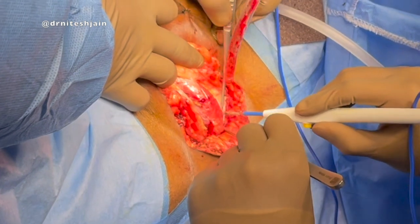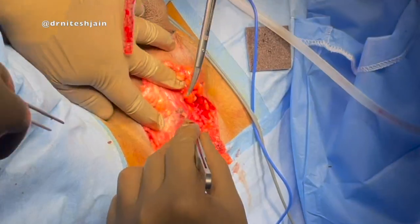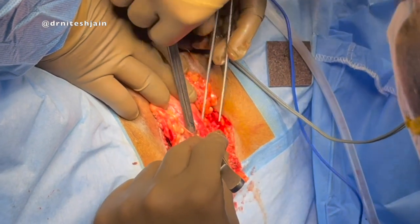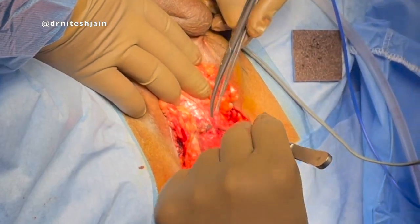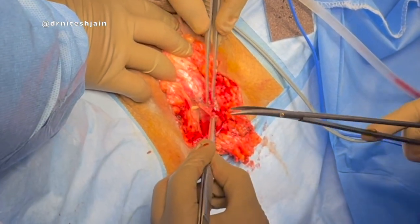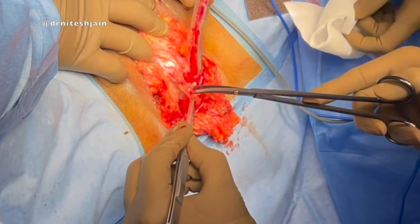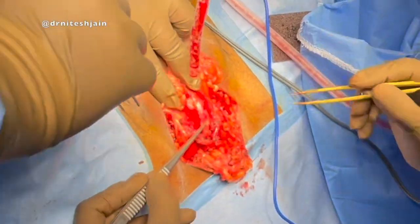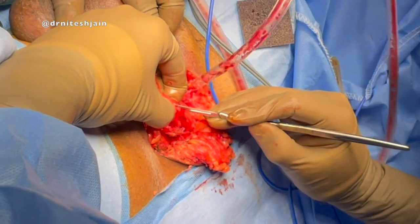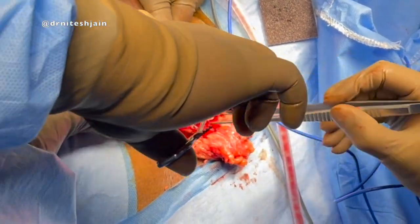The urethra is dissected all around. We don't need to mobilize the urethra completely — we need to mobilize it so that we can see the ventral aspect of the urethra clearly. Once that is done, the bulbospongiosus muscle is dissected off the urethra. The lumen of the urethra is opened over the urethral catheter using a sharp cut.